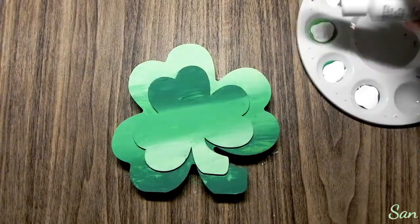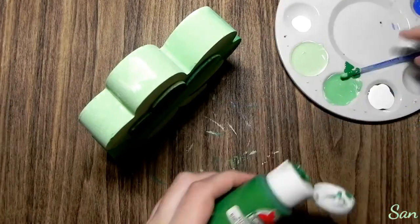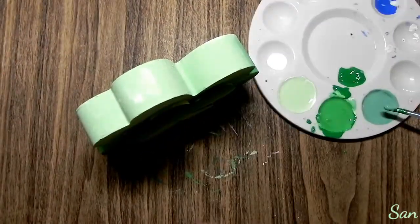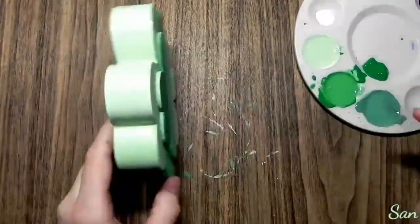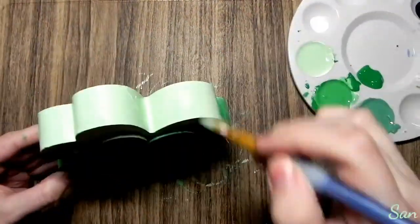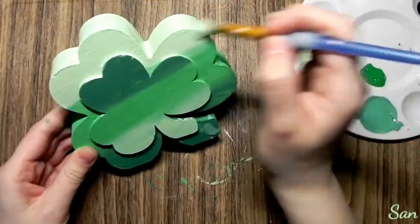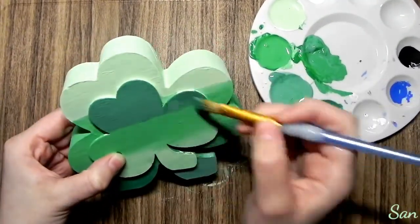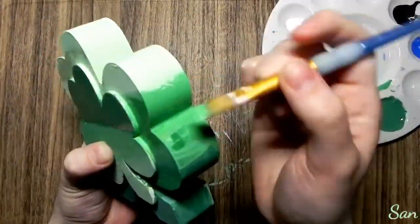So now here are my final colors — well, there was one I ended up not liking. I'm using Craft Smart paint, and I decided I was going to do just three colors. Here I'm doing more of the blending and actually making it look how I want it to look when it's finished.